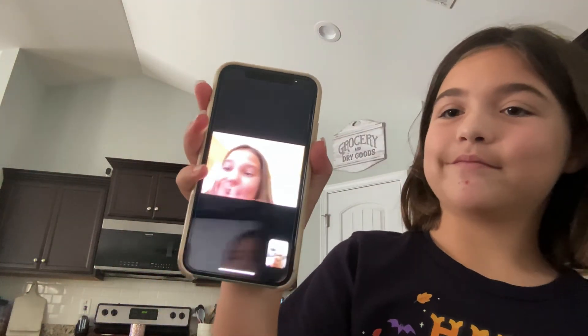We just wanted to show you something really cool. Say bye, Ella! Bye! Bye!